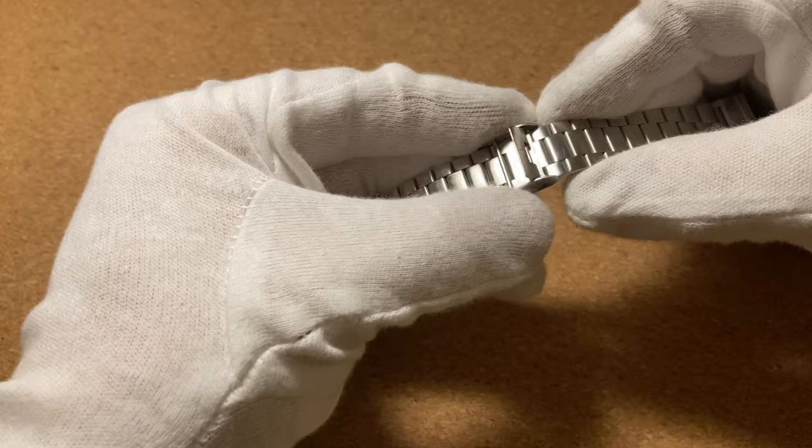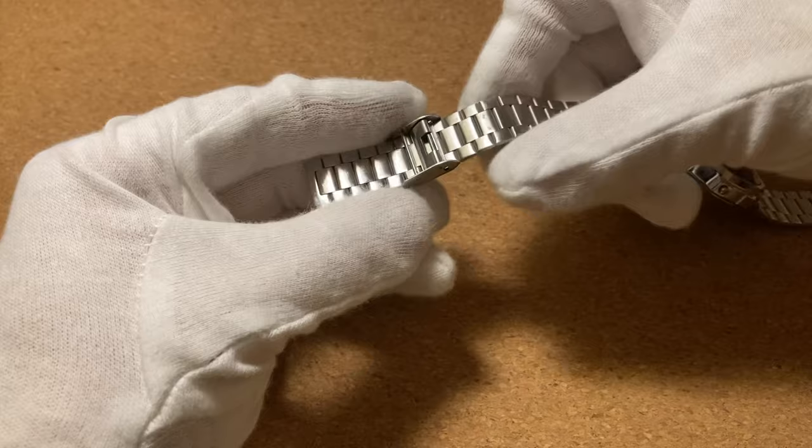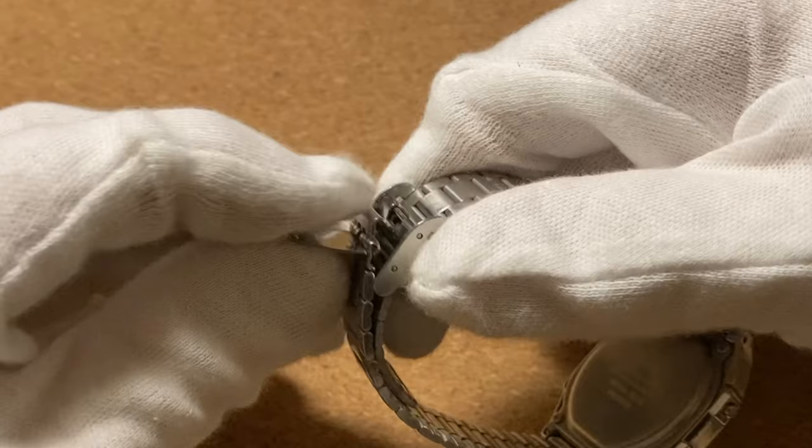Now all you need to do is find the proper adjustment for you and press the lip down. And now it's locked in place again and you can secure it on your wrist with this simple mechanism where this hook grabs onto that bar and you press the clasp down.